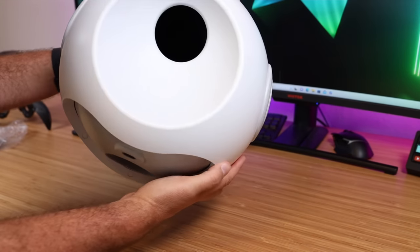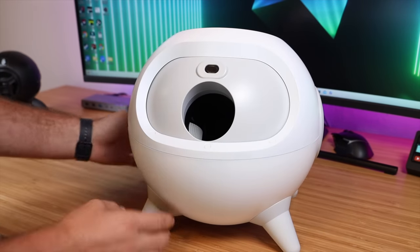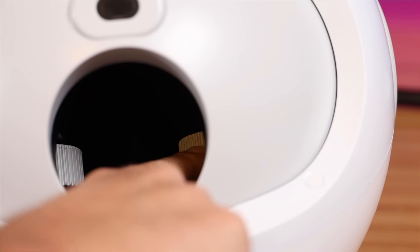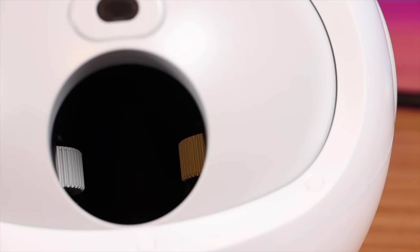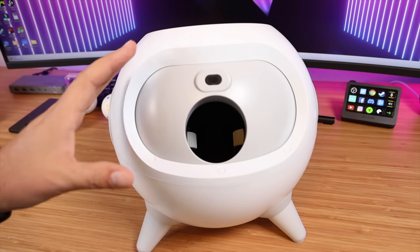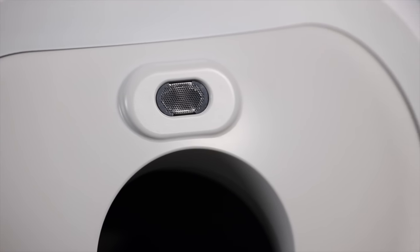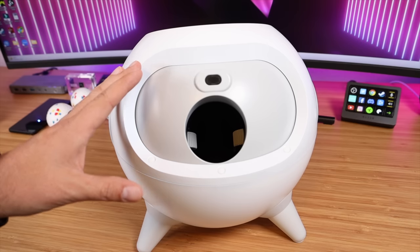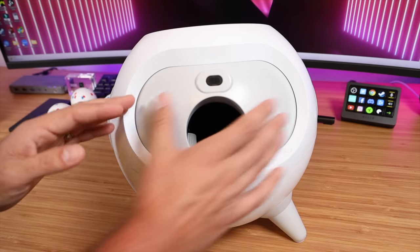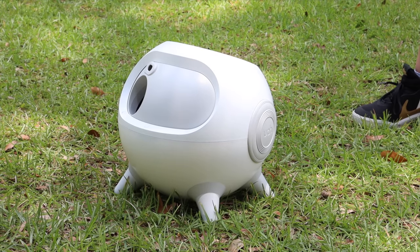First up, you've got the receiver there — that's where you're going to put the balls in the launcher to be launched. If you look in here, you can actually see the mechanism that shoots the balls out. Right inside here you've got a couple of little wheels that grab onto the ball and send the ball flying. On the front here, you've got a sensor. This is going to detect if your dog is standing right in front of the launcher and won't launch the ball, so it's safe for kids and pets. This can also rotate and shoot the ball out at different angles.